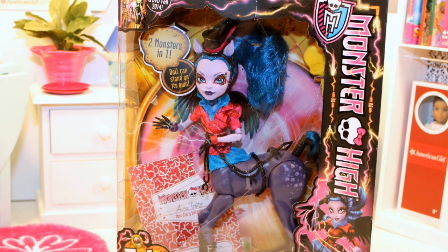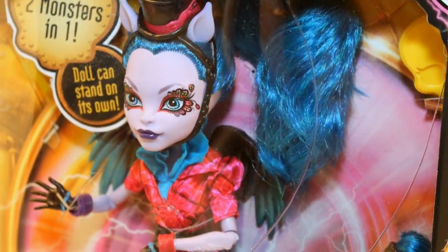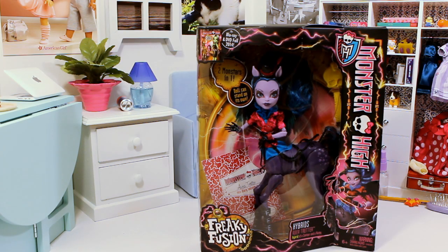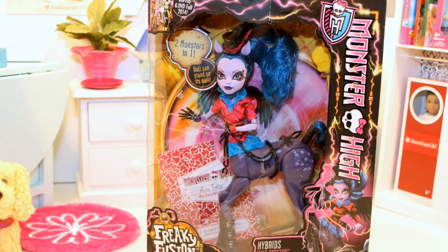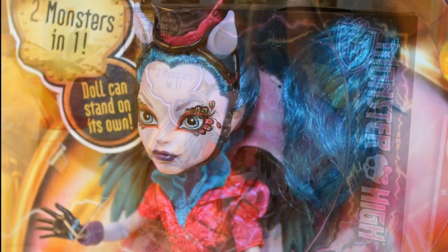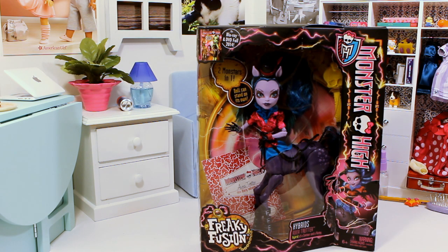Hey everyone, it's Tara, and it is time for the final hybrid review for Monster High. This is the third doll that I got — I'm going to open her. This one is called Avia Trotter. She is the hybrid of a centaur and a harpy, which I'm not too familiar with. I imagine one is some sort of horse, but if you guys know more about it please leave your notes down below. I am super excited to open her, so let's get into it.